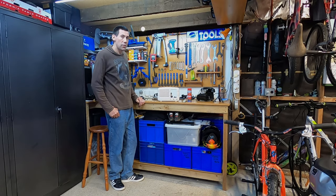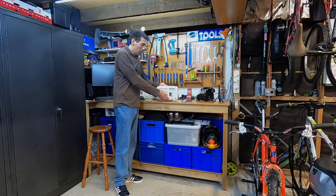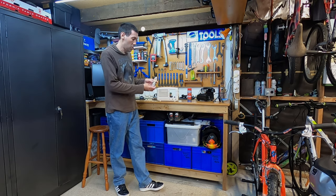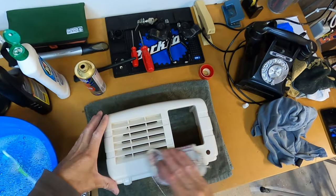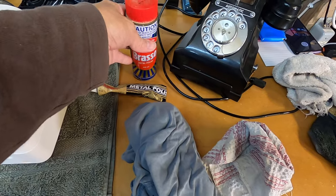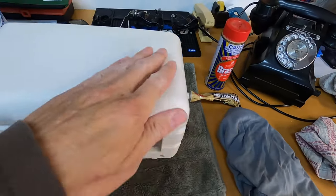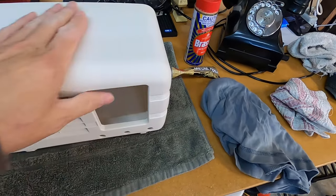Welcome back. If you saw the last video, we cleaned this Belcolt radio casing. In this video we're going to polish this casing using two products — firstly AutoSol metal polish, and then we'll finish it off using Brasso metal polish. I've got two cloths: one to apply the product and another to buff it off. We'll start on the top of this casing and see how it turns out.